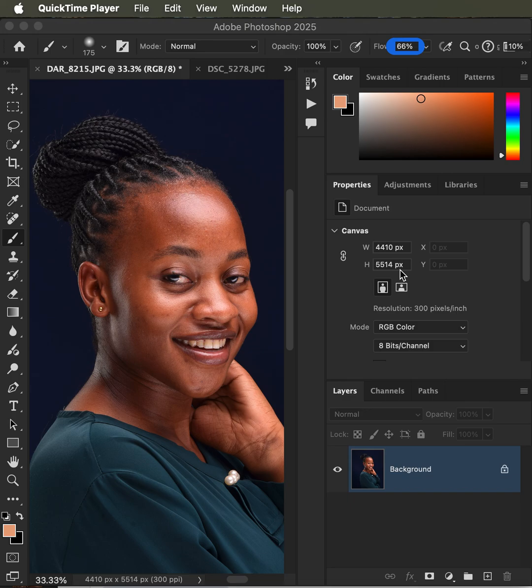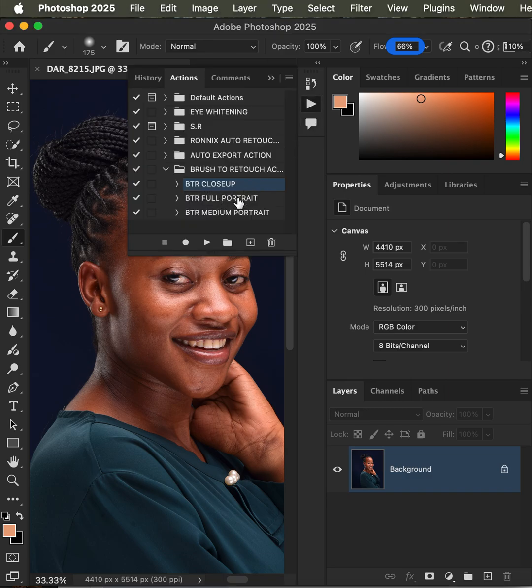In this video I'll be introducing you to my newly produced actions that are going to help you edit your photos faster in Photoshop. These actions are helpful for both beginners and professionals. The actions come three in a pack: the close-up, the portrait, and the medium portrait. I'm going to play my close-up action and simply hit the play button.